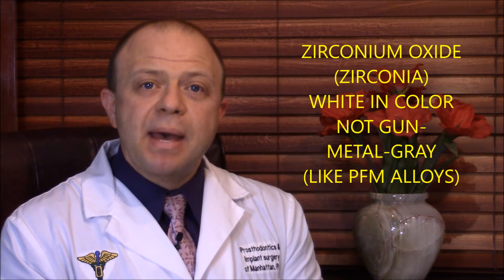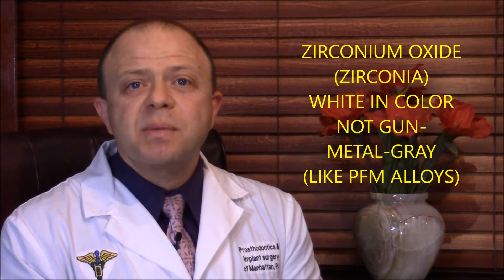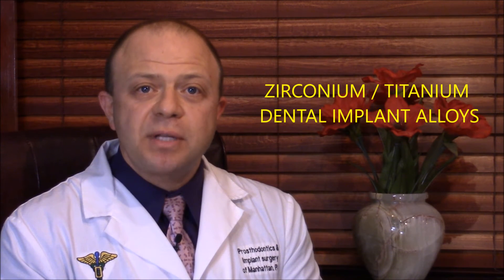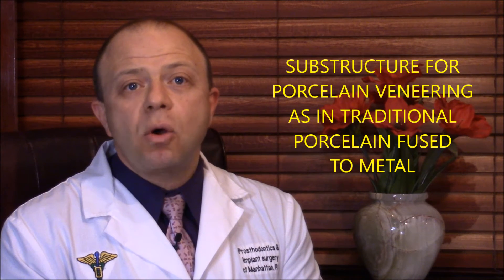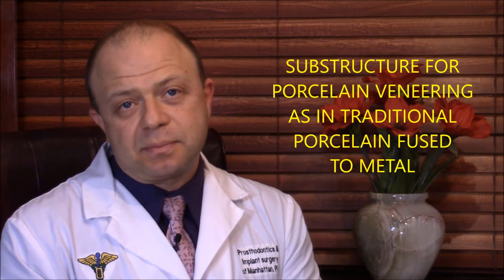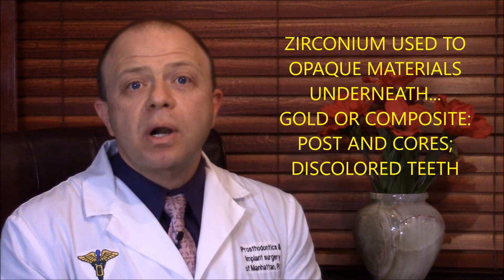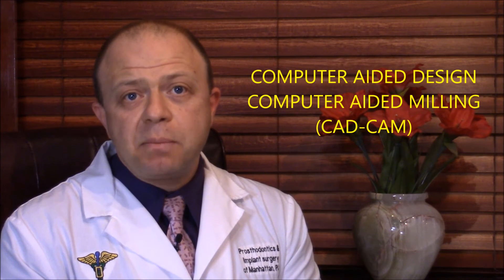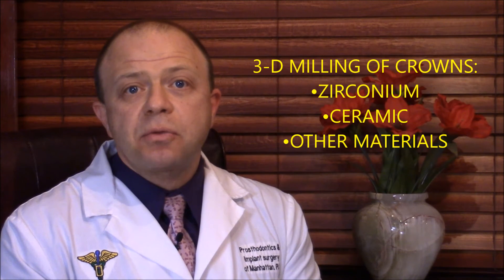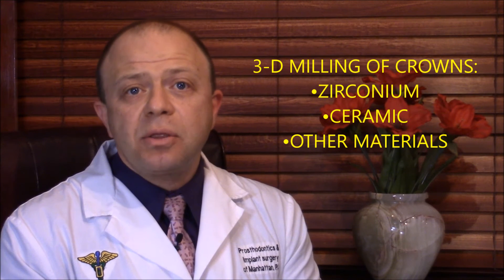Enter zirconium, which is a metal that is white and not gunmetal gray like PFM alloys. Zirconium is very strong and can be used in titanium alloys for dental implants, as well as substructure for traditional porcelain veneering, as in the old time-tested porcelain-fused-to-metal crowns. Zirconium can opaque any materials used underneath, such as gold or composite post and core, as well as discolored teeth. With the advent of computer-aided design and computer-aided milling — CAD-CAM — we can mill crowns in three-dimensional milling machines out of zirconium blocks, ceramic blocks, and any other needed dental material.